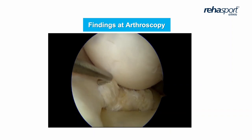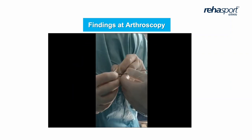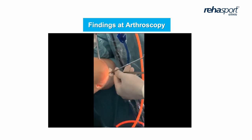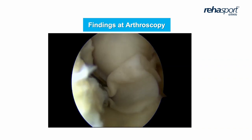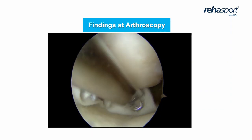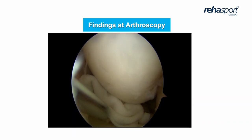We prefer non-absorbable sutures. If everything is correct, then for better healing we cover this with a membrane. This instrument has sharp ends and is used for easier placement of the membrane on the meniscus. First, we stabilise the posterior part of the membrane on the meniscus with the all-inside technique, and then we prefer inside-out to stabilise the membrane together.